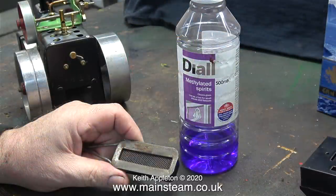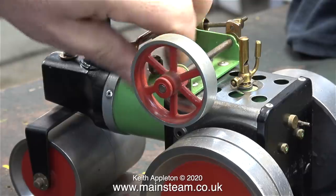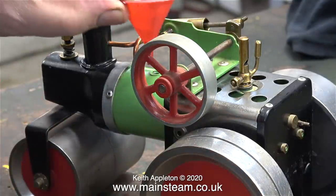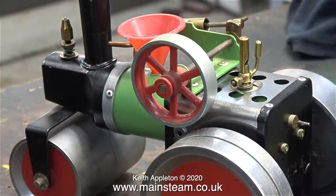I would normally use a drop of the blue stuff to fire these sort of things — methylated spirits, which burns very well and very hot. But I've often wondered if these methylated spirit burners would run using things like brandy that you put on Christmas puddings. Unfortunately I don't have any brandy; it's not one of my favourite drinks.